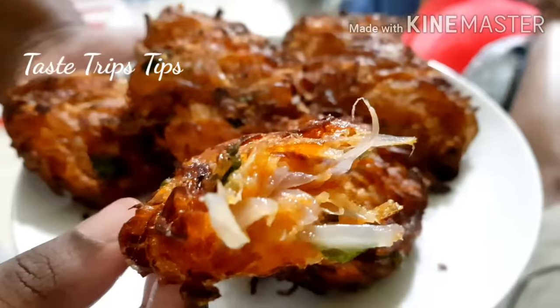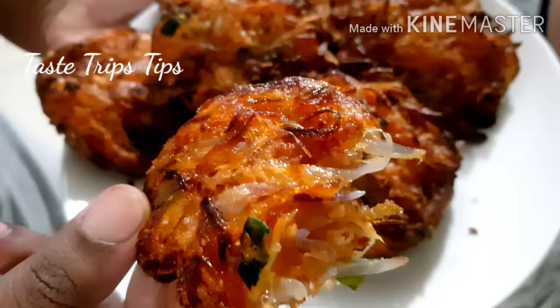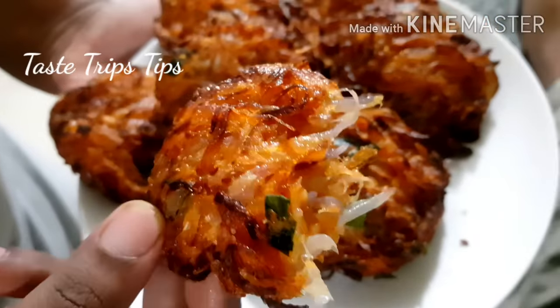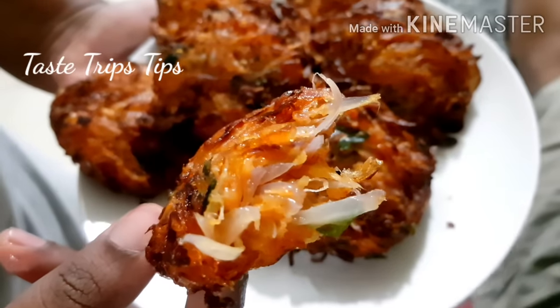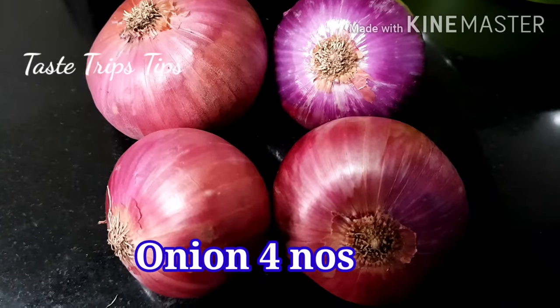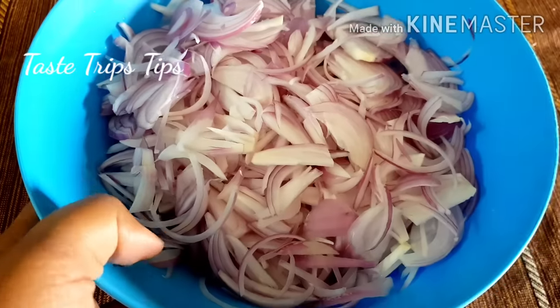I'm going to give you some taste and some recipes. I have a lot of fizzy ingredients and I'm going to make a lot of delicious things.